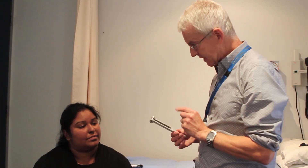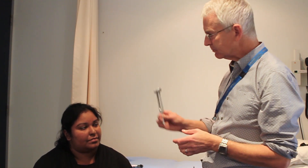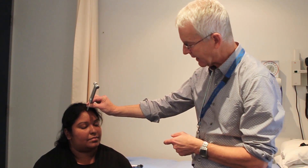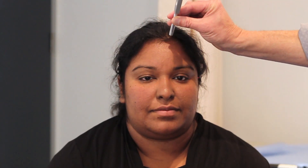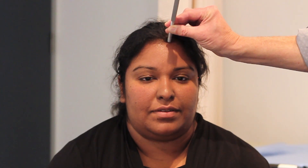Now Naroshi, a further test with the tuning fork is the Weber test. With this, I again activate the vibration and I will then place the tip of the tuning fork just across the front of your forehead and ask you whether you hear the vibration better in one ear or the other. Do you hear that better in the left or the right ear, or is it equal in both? [patient: It's equal in both.] Thank you.